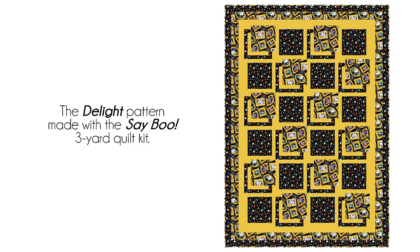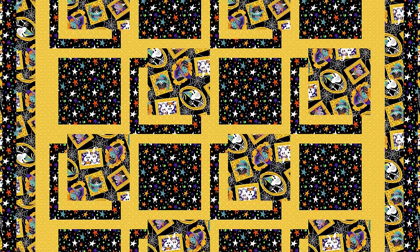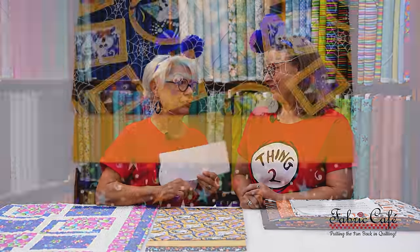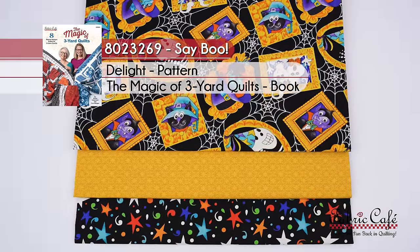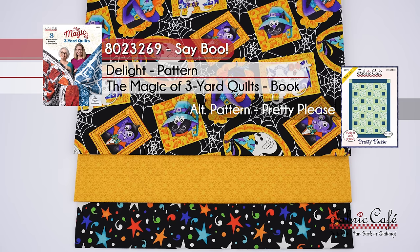I love the way that the frames show up in the pictures, and then you also have the double focus. I like that both the number three and the number one are on the border, because that really adds a little extra. So this one is a winner for sure. Now, this one is called Say Boo, and it's number 8023269. Delight is the pattern, and it's from the book The Magic of Three Yard Quilts. If you want an alternate pattern, Pretty Please is the one we recommend.